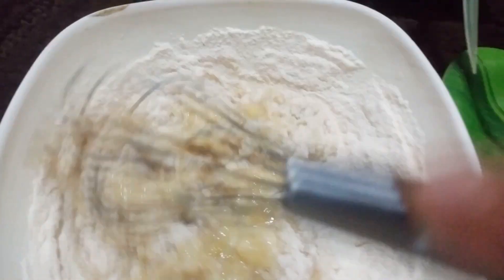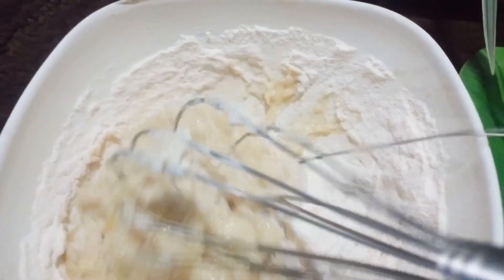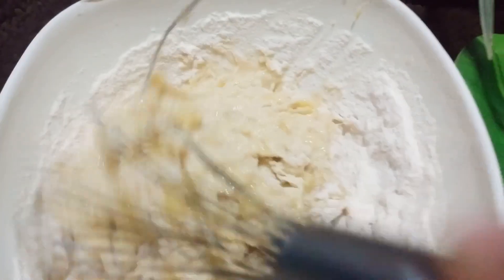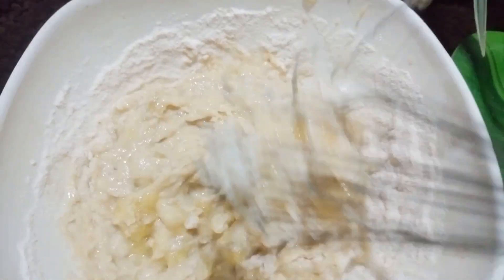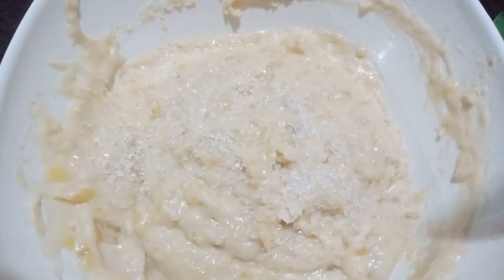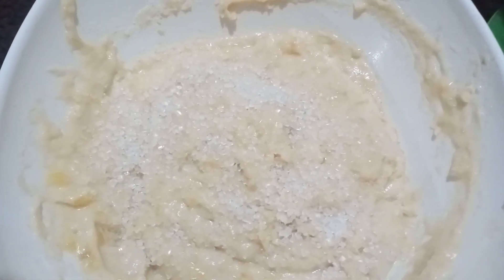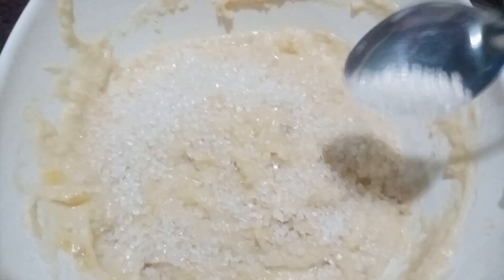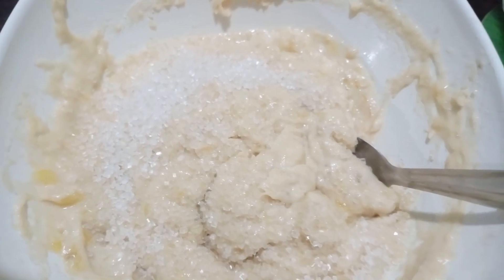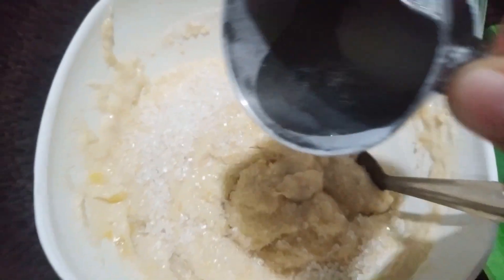We will mix the mixture. The mix of the mixture is very beautiful, so I will mix the mixture. When we add the mixture, I will use the mixture — our mixture can add a 3-to-3 mixture to pre-eat. Just mix the mixture.